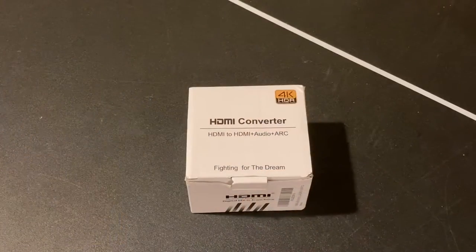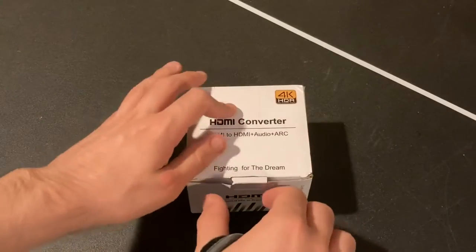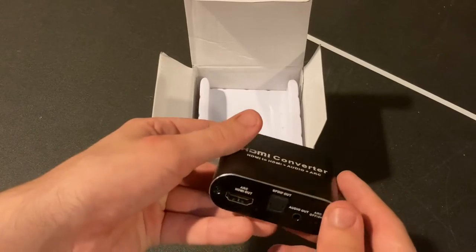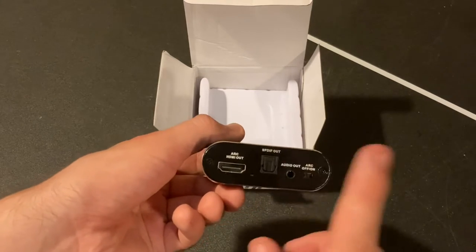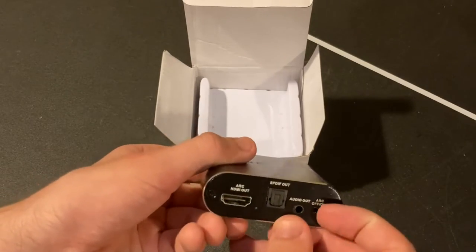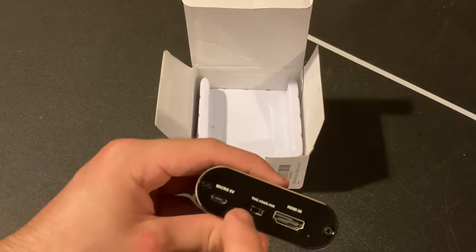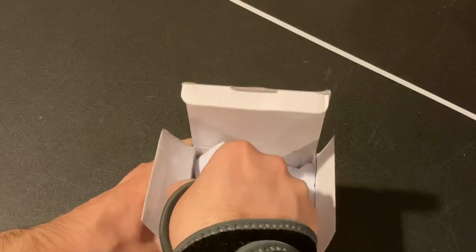I pre-opened the box a little to make it easier on my wrist. Pulling it out, we have the device right here. On the front there's an HDMI out, a digital audio out, and a headphone jack — which I'll be using with my headset during the test. There's also an on/off button, a micro USB power input for a 5V signal, an unknown switch, and an HDMI in on the back.